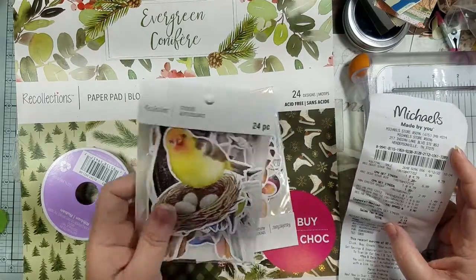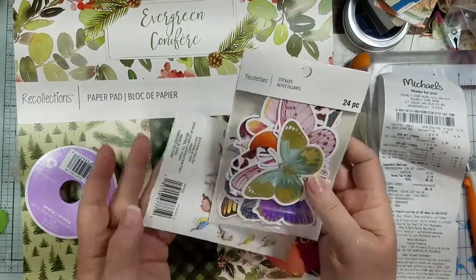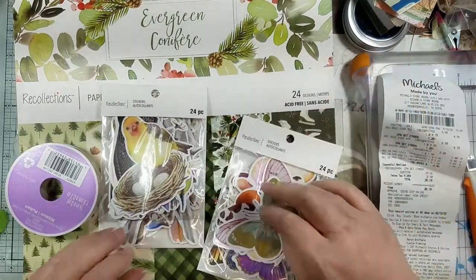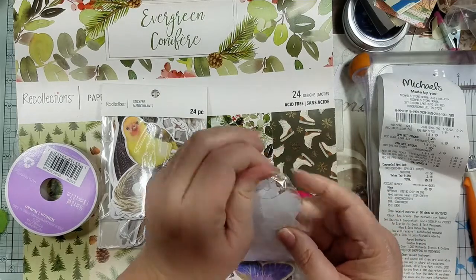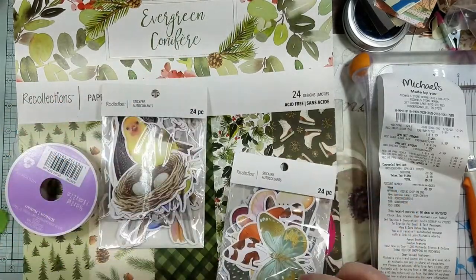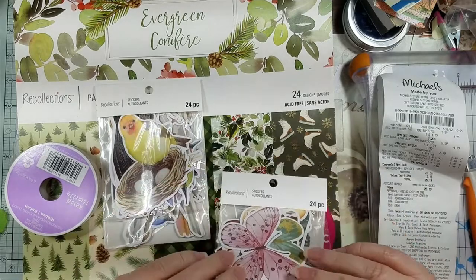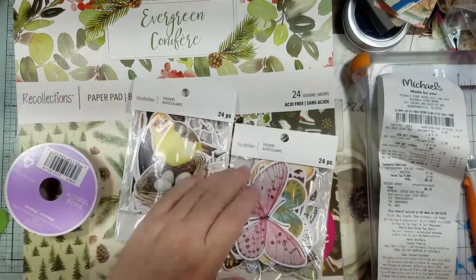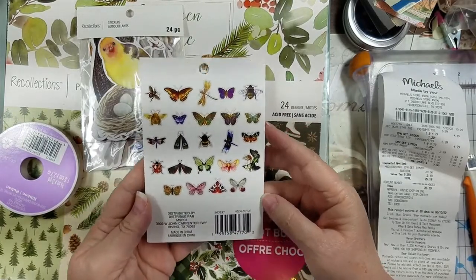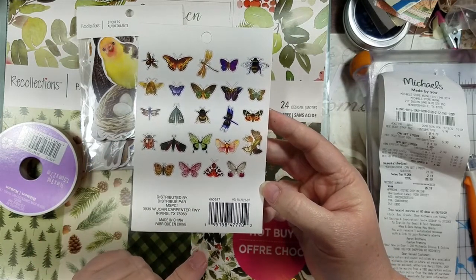I had a 20% off coupon, so I got these stickers — they were regularly $5.99 a pack and I got them for $4.79. They're Recollections stickers. I'm not sure if they're as thick as the ones from Hobby Lobby, but yeah, they're good. I'll just peel the back, glue that to it, and when I make my tuck spots they'll be in there.